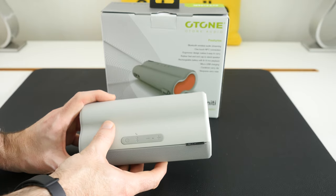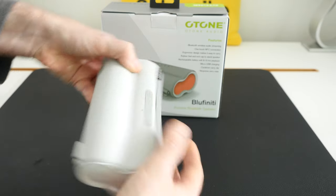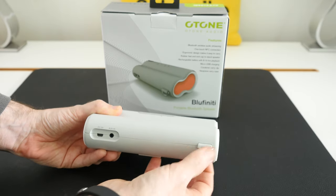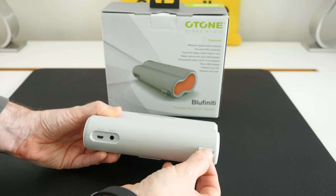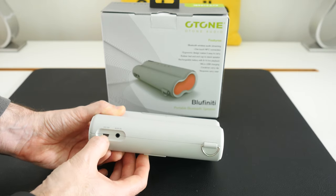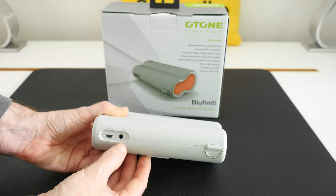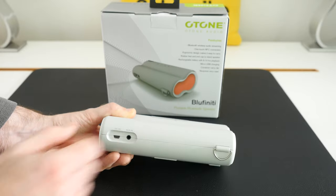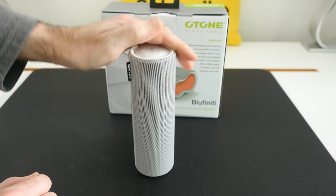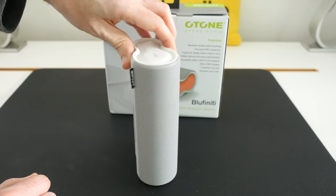We've also got volume controls, and then looking around the back there's a little loop so you could put this on a belt, wrist strap, or shoulder strap. There's an input for charging the internal battery via micro USB and an auxiliary input as well, so if you didn't want to connect via Bluetooth you can hardwire a device. It has eight to ten hours of music playback on a single charge and comes with a neoprene carry case inside the box.